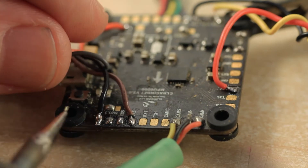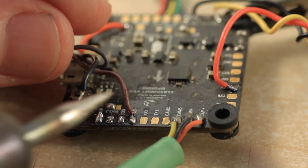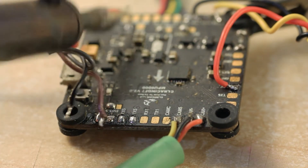Now I'm going to remove all the components off the flight controller, starting with the VTX. With a hot and clean soldering iron, it's as easy as just gently touching the points — just the tip.